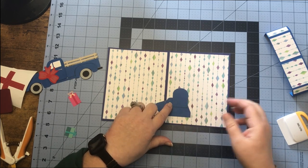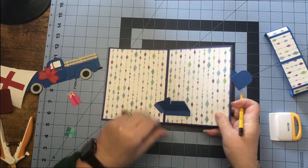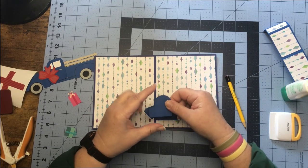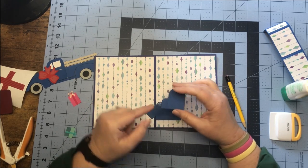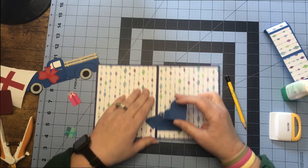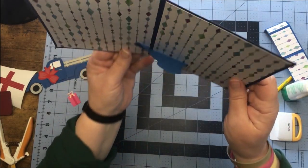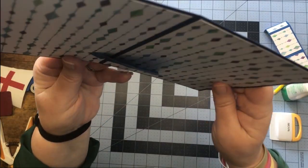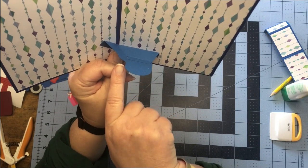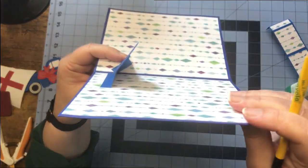When we go to glue the mitten down, we are putting glue on the thumb and on the straight tab. Remember, we're keeping this straight up and down and straight on our card, but we're lining the thumb of our mitten up with that section. Give that a second to set. From behind you can see how the thumb is lining up with that little thumb on the base of our platform.